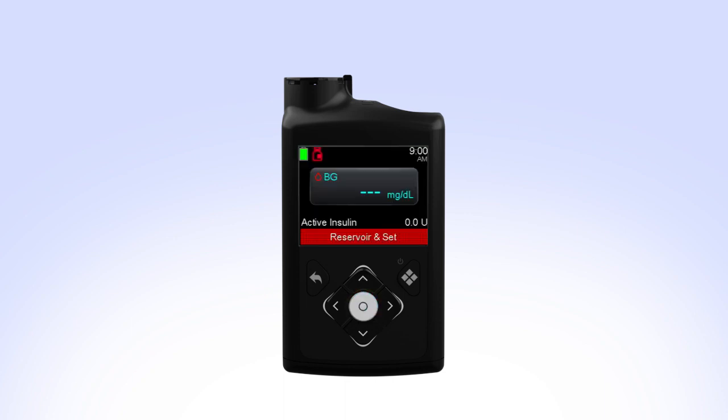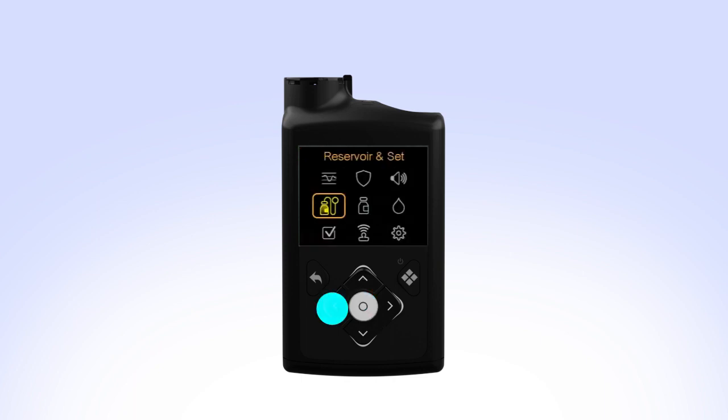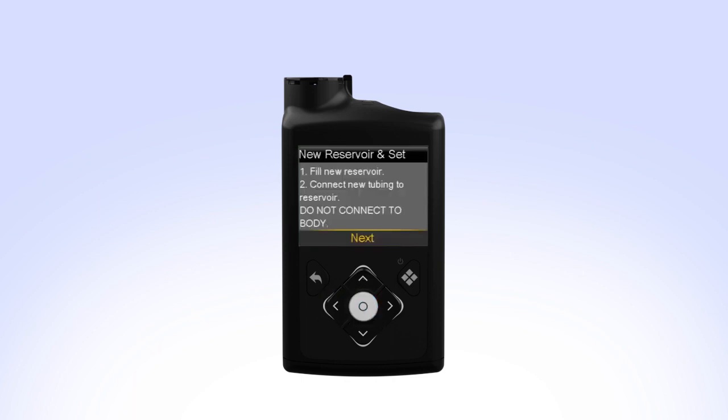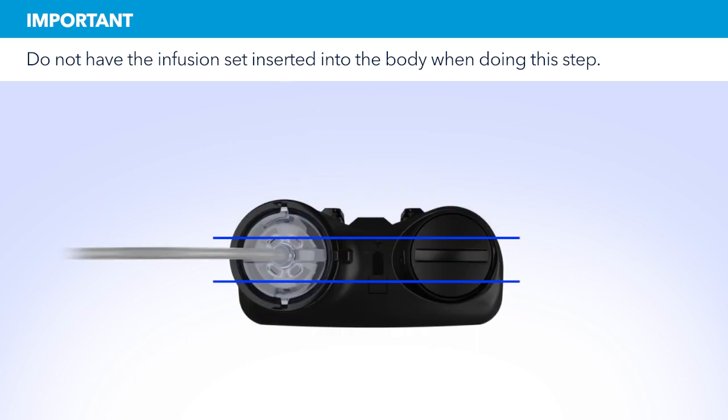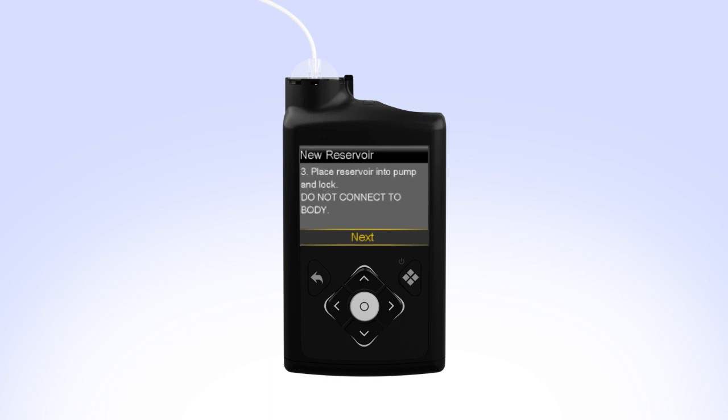While you are filling your reservoir, the backlight may have turned off. Press the Select button to turn the screen on again. Press Select to go to the menu screen and then select Reservoir and Set. Since you have already filled the reservoir and connected the tubing, select Next. Put the reservoir in the pump and turn the tubing connector clockwise until you feel the reservoir lock into place. The tubing connector should line up with the groove in the battery cap of your pump. On your pump, select Next to go to the load reservoir screen.